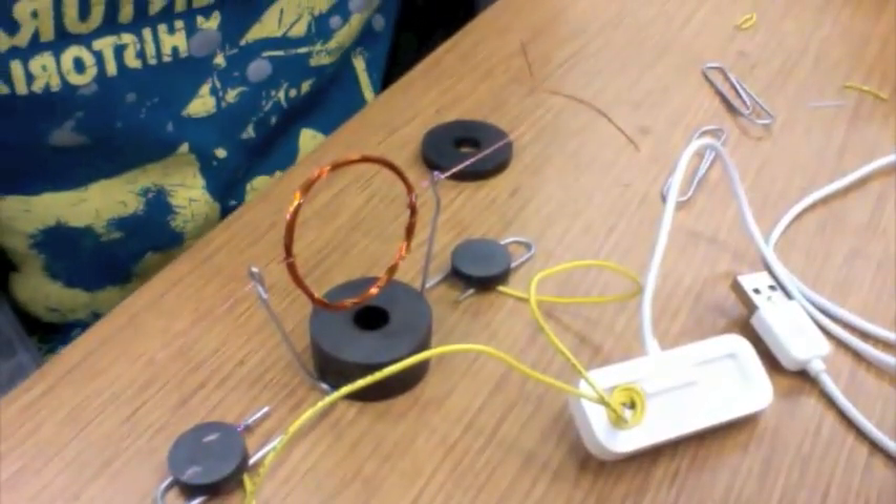Hey guys, I'm going to show you a simple motor that I made. It's powered by USB.